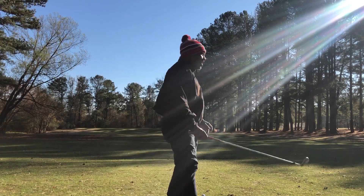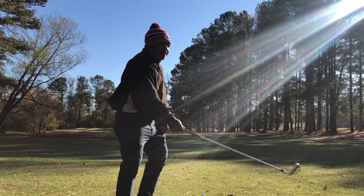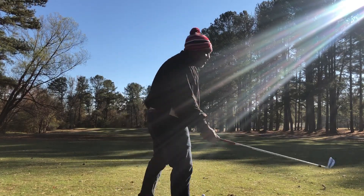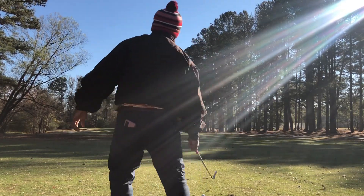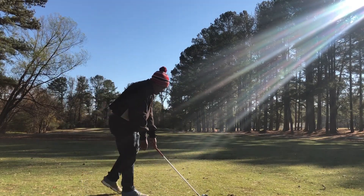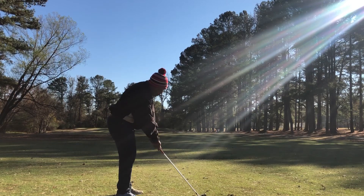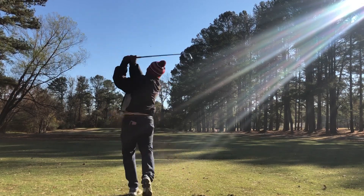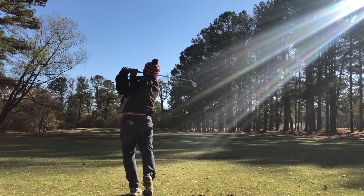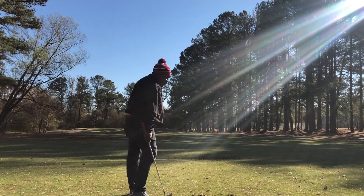We'll hit the Callaway first this time. Callaway's got the C-Taper in it. The Titleist has got the S400 Tour, and you can tell a difference. Okay, let's put a good motion on it — let's give the Callaway a chance. There we go. Feels good. That's it right there. That's a golf shot, buddy.